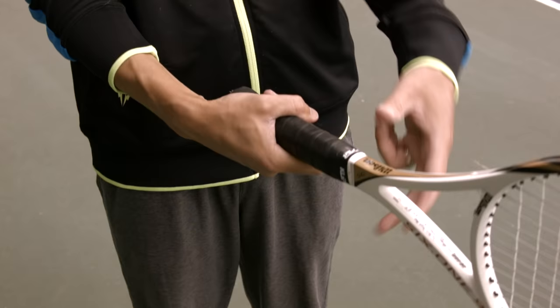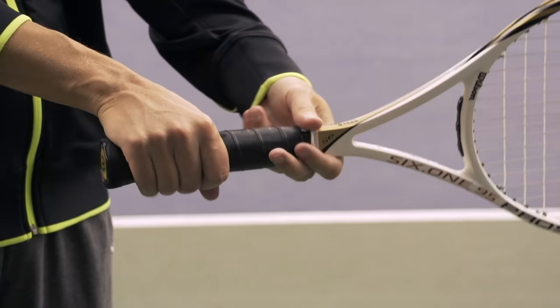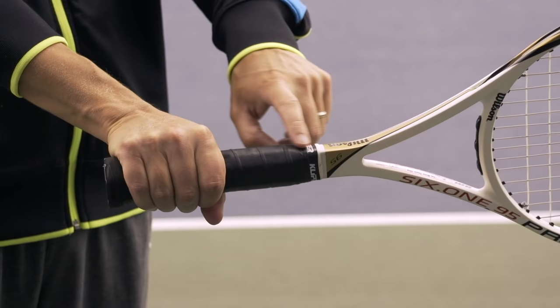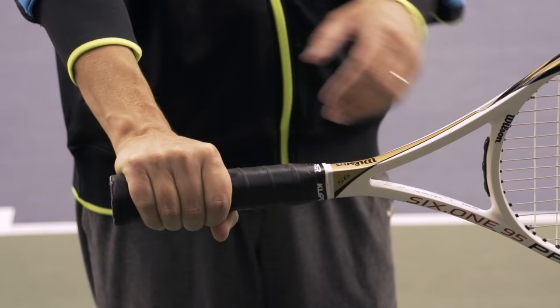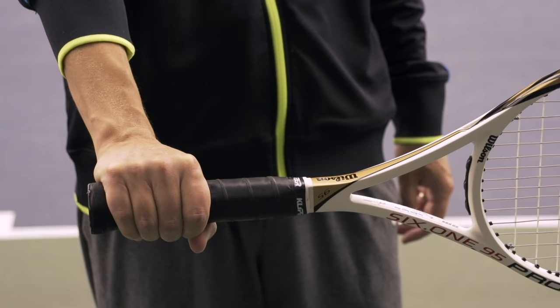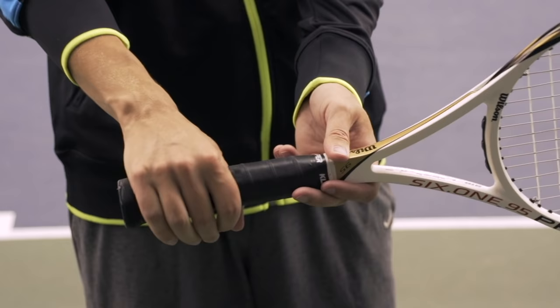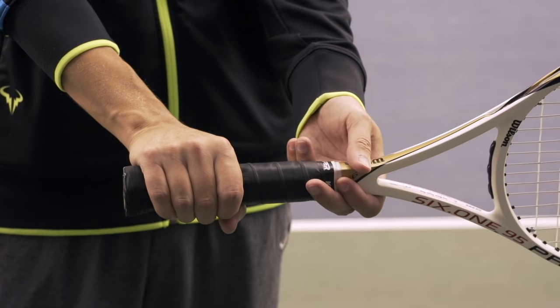The last grip we're going to look at today is the eastern backhand. There are varying degrees of how far you can turn your grip for this. By the book definition, eastern backhand is big knuckle on bevel number one with the knuckles straight across the grip — basically making a fist at the oncoming ball. There's a little bit of wiggle room; you can experiment with going towards bevel number two, or fanning your hand out a little. Somewhere around that vicinity is where you'll want to be for a drive or topspin one-handed backhand.